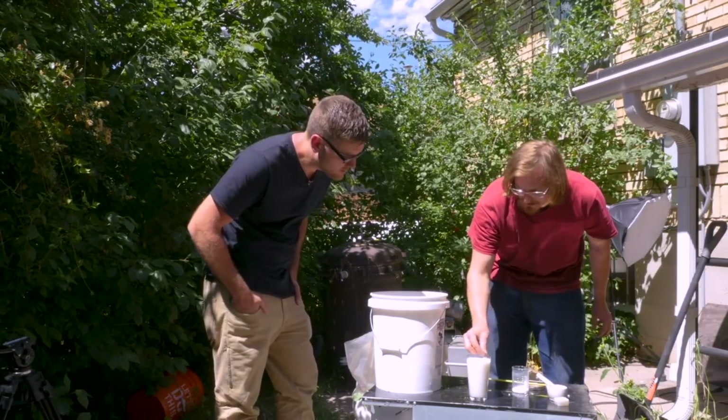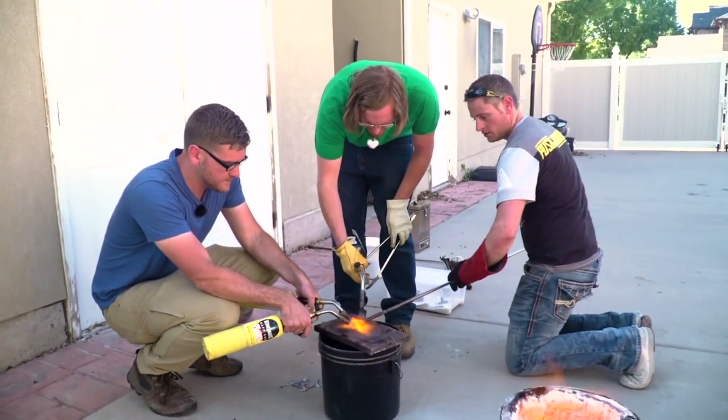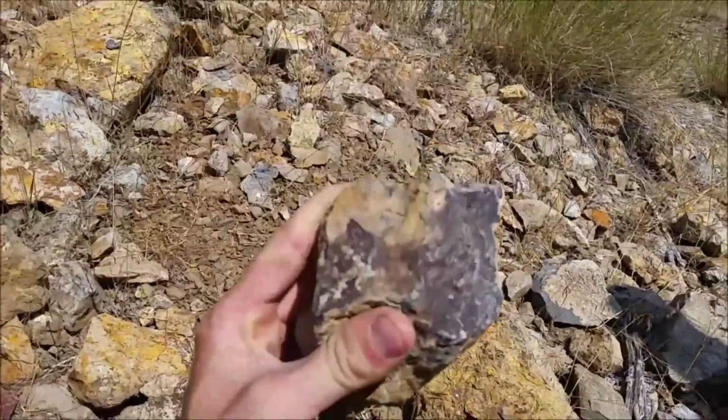I was already in contact with Cody of Cody's Lab to get his assistance in making glass, and was hoping I might be able to get access to his family's mines, from which he's mined and processed his own silver before.